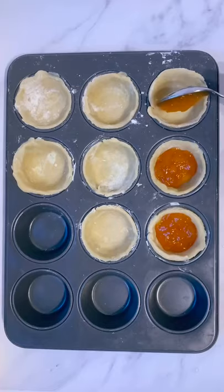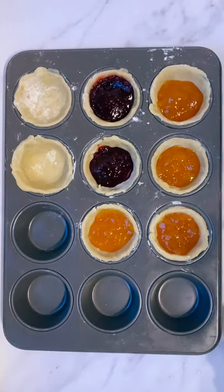Then roll the dough out and cut out circles big enough to fill a muffin tin. Next, add in your favourite jam. Top with pastry hearts and cook for 20 minutes at 180.